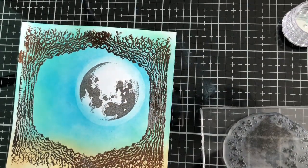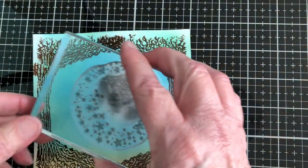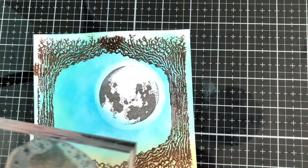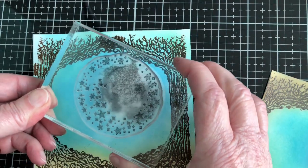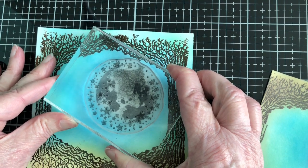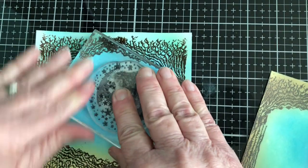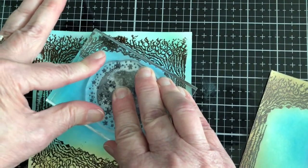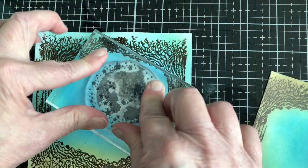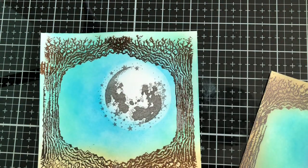I kind of rotated the stars to match where the moon opening was, and this is what I did. I also want to tell you: when you stamp over embossing, the stamp doesn't stay to the embossing because it is protective — it doesn't really stick to that. So that is that stamp done.